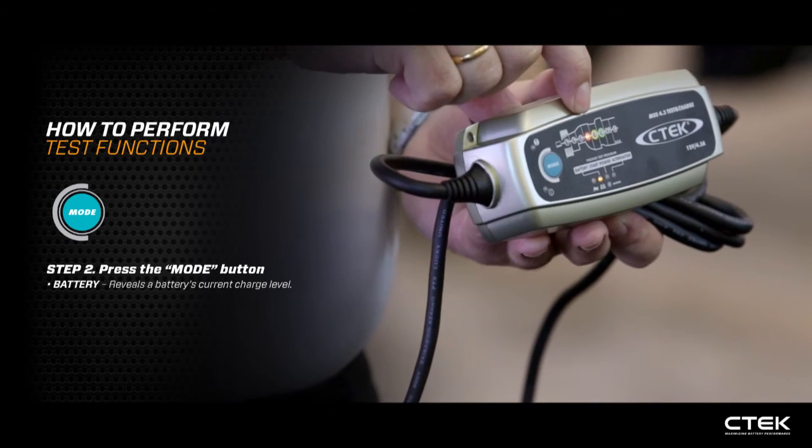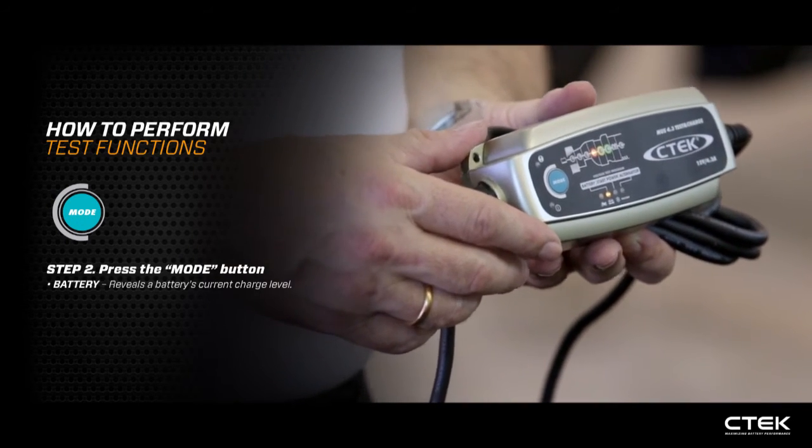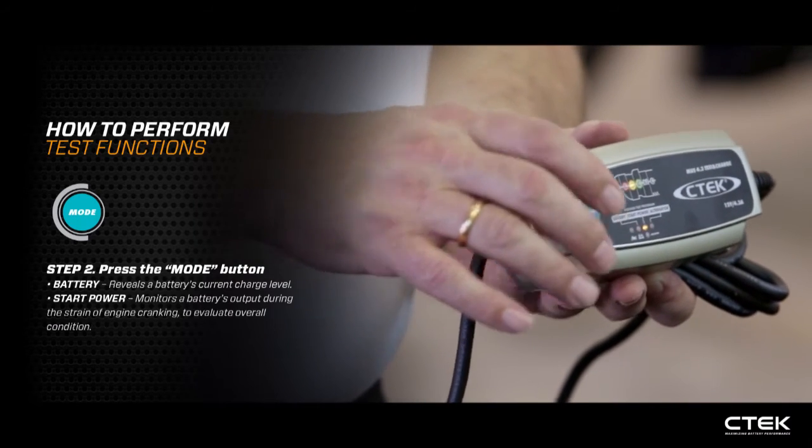It comes up with the result — this one shows red. If we're in a vehicle now, we could proceed to the starter test by pressing the mode button.